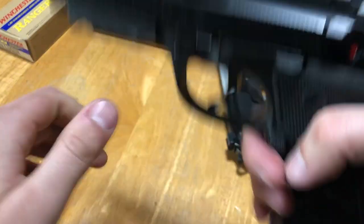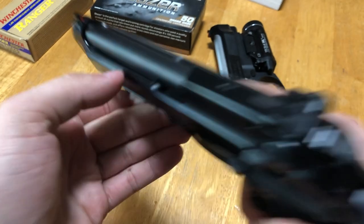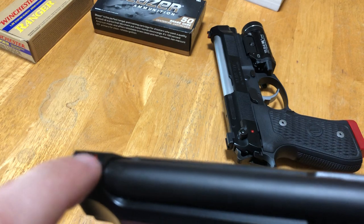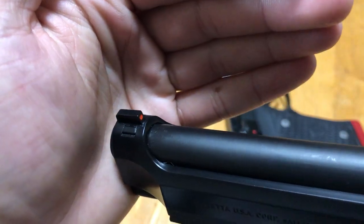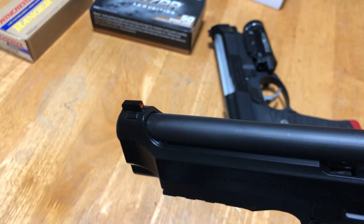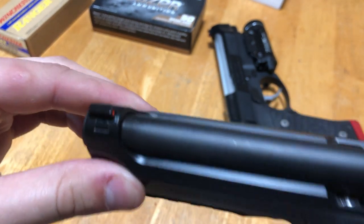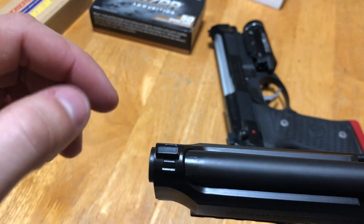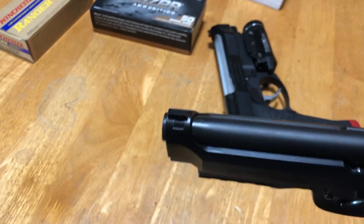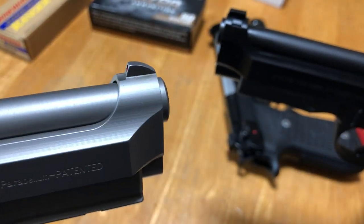Beretta did something fairly similar but not quite. The 92X has a serrated rear sight and an orange front sight, but it's just a painted dot — not tritium, not a night sight. It's a combat sight, set up for target or combat shooting. Both front sights on both pistols are removable, using the Vertec-style slide, unlike older Berettas with fixed sights where what you have is what you get.